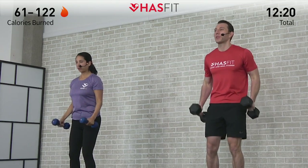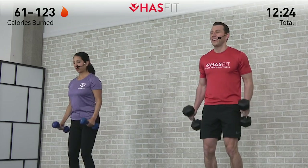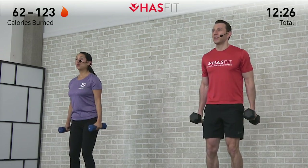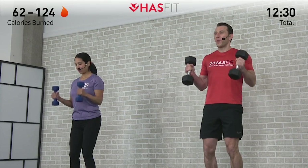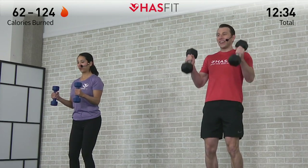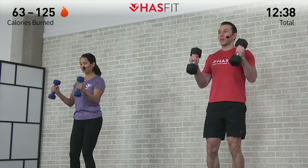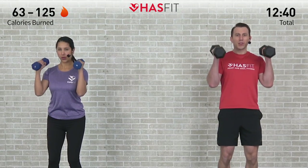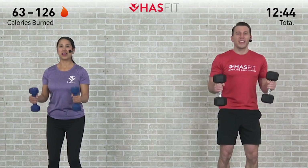All the way down, now zero to 90. One, two, you got it, come on. Three, four — don't let those elbows flare up. Now stop. Now 90 to 180 — might be the toughest part right here. Two, come on — this is tough, but you're tougher tribe. Let's see it right here, through to the end. And five.